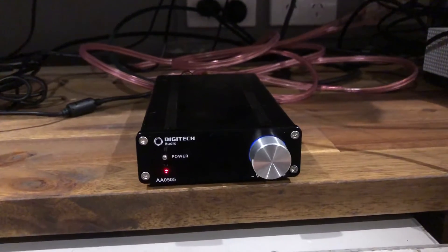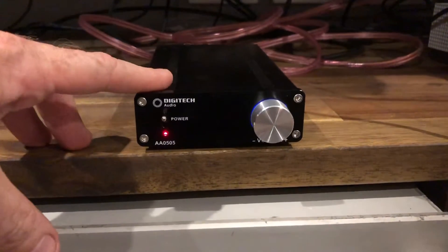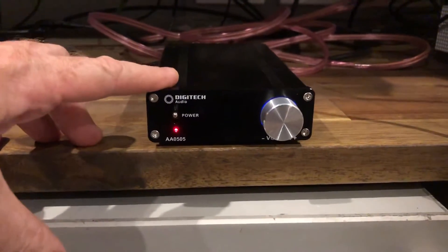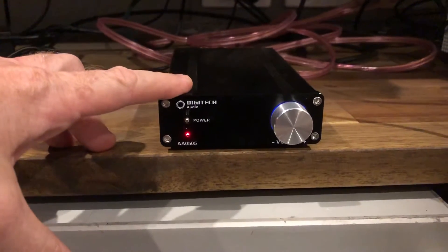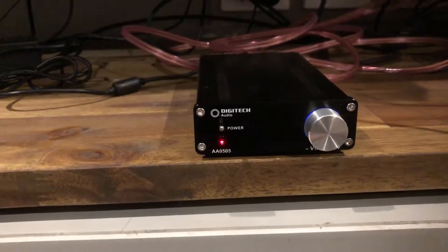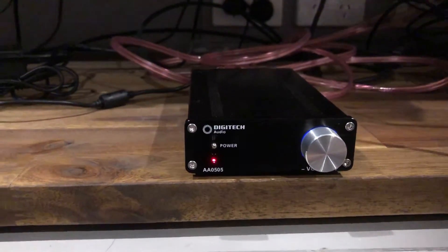I'm in the middle of not having anything at the moment so I got this little Digitech amp from work. It was pulled out of an advertising sign or something similar that wasn't used anymore, so instead of throwing the whole thing out I pulled this little amp out. I'm hoping maybe I might be able to use it for some small bookshelf speakers in the garage or something like that, but I just wasn't convinced it was going to be anywhere near big enough.